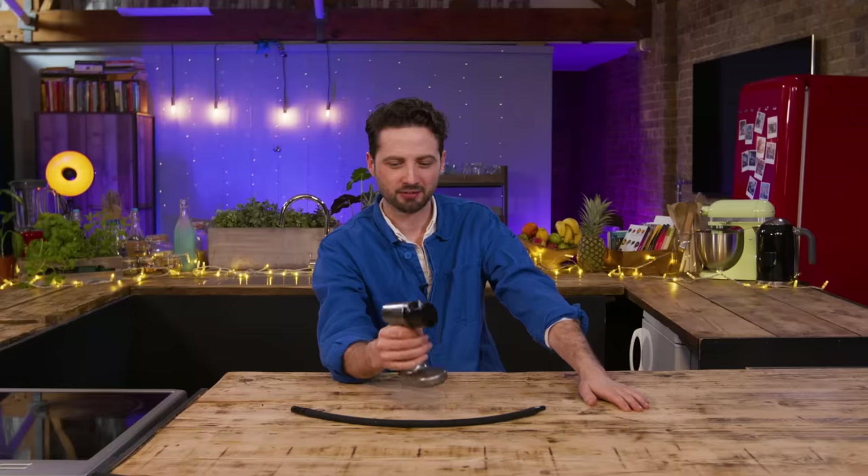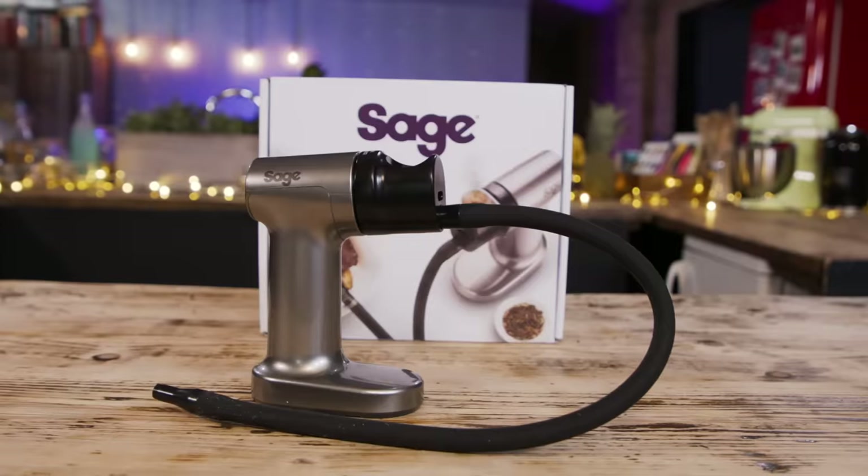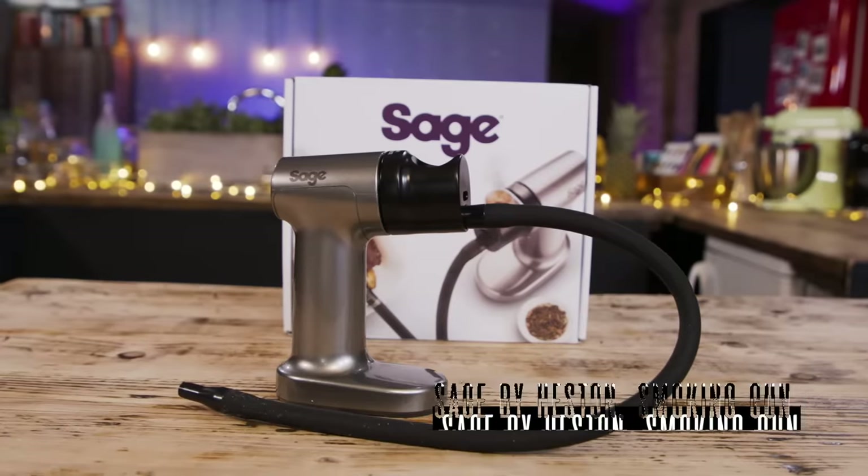He instantly thought hairdryer! I straight away recognised the brand — Sage. We've featured Sage before. It feels like a drill. Is this from Eber's personal collection? It might become part of my personal collection at the end of this video. Is it a smoke gun? Straight off the bat — oh, this guy knows his smoking!